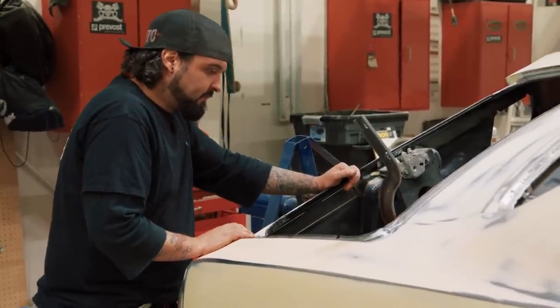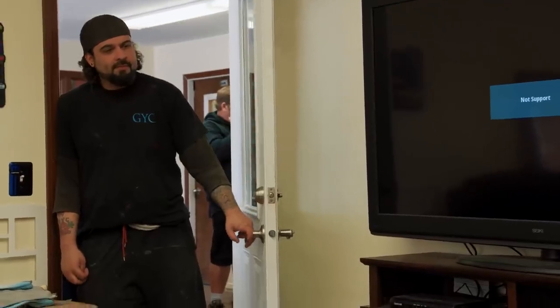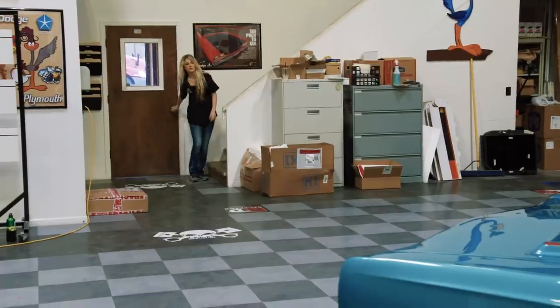Will asks Mark to order three gallons of DBC FK5 burnt orange paint for the 1970 Cuda. Mark leans into the 'check signer' bit, refusing to do anything but sign checks. Will pushes back, pointing out that Mark already worked on this color on the '70 Hemi Charger. Mark eventually points Will toward the paint store with the color code FK5 before retreating upstairs. Will sighs: 'I guess I'll just go ahead and get the paint ordered myself.'